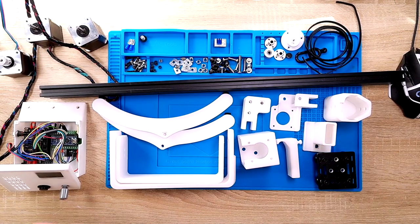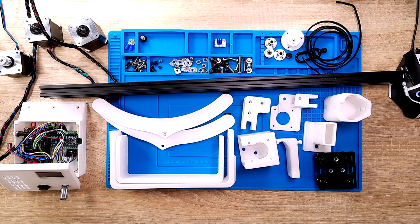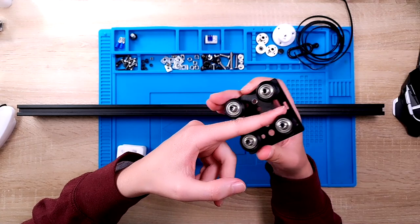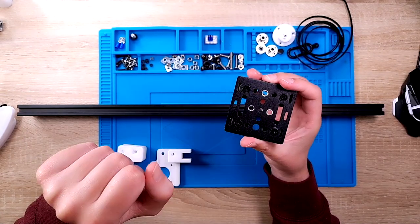I will put everything you need in my GitHub repository. And while I'm building, I will explain how I do and what I do. So let's start putting it together — I will clean up my table and be back. Let's start with putting the carriage onto the rail. You need to cut three M6 threads here.